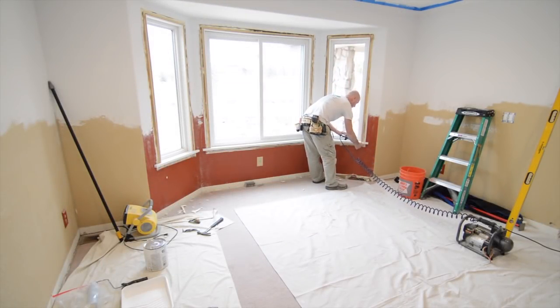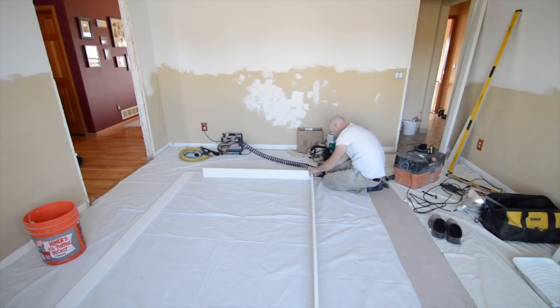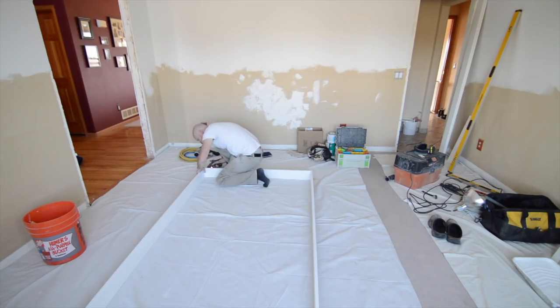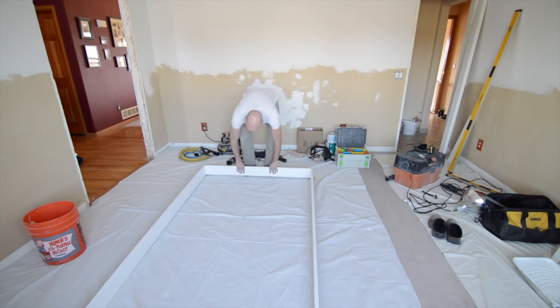My wife and I have owned this house for about two and a half years, and this is really the first project where I'm sort of improving the look of the house. For the last couple years, most of the work I've been doing has just been repairs and replacing old worn-out parts — plumbing and heaters. It felt really nice to be able to tackle something and make the house look a little prettier.